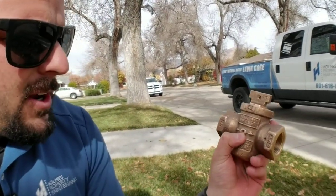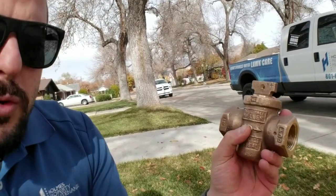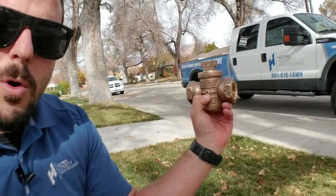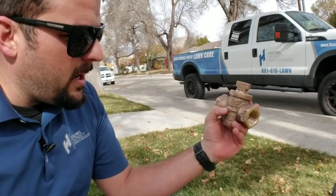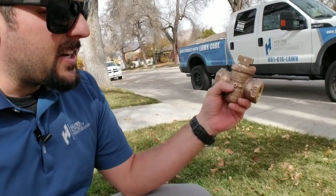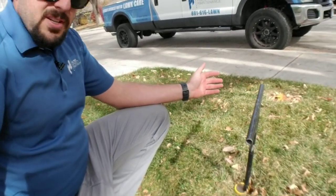Right by my thumb there's a little pinhole drain. When you close these valves, it is supposed to drain any water — gravity fed — out of this little pinhole. So if this stop and waste is not closed all the way, you're going to constantly get a feed of water on the inlet side and it's just going to constantly be draining out.